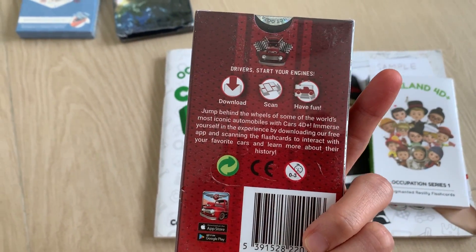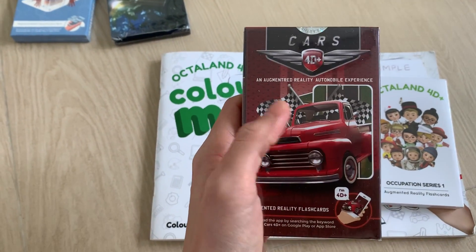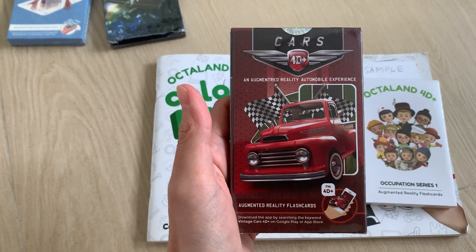The kids can download and scan, and also can use the phone as a remote control for the virtual cars.